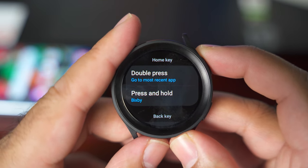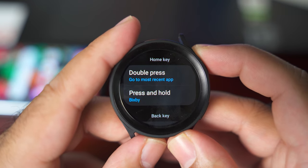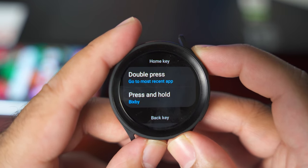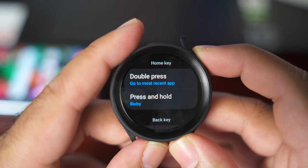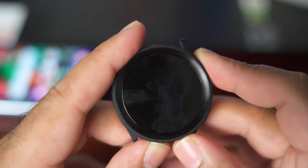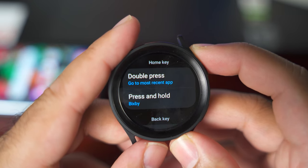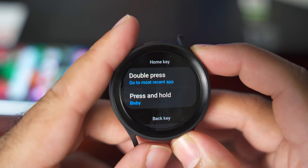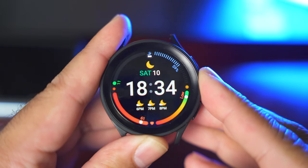Why would you want two assistants on your watch? With Bixby, you can do things you won't be able to do with Google Assistant. The Google Assistant has the advantage of much better voice recognition and it's much faster than Samsung Bixby. So you can benefit from both assistants at the same time.